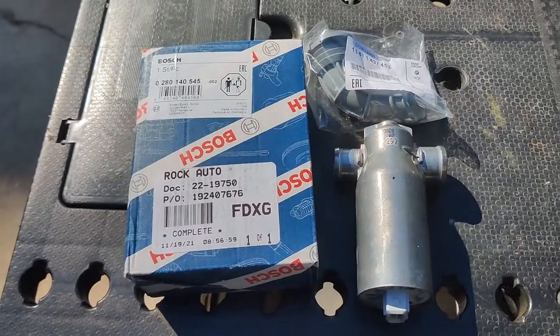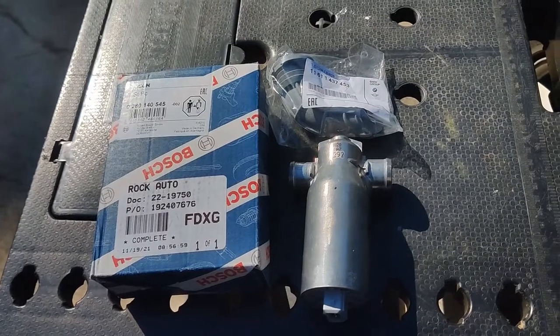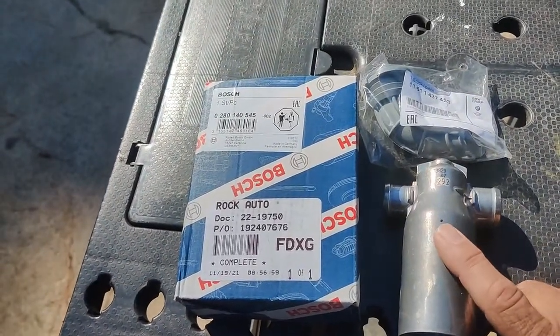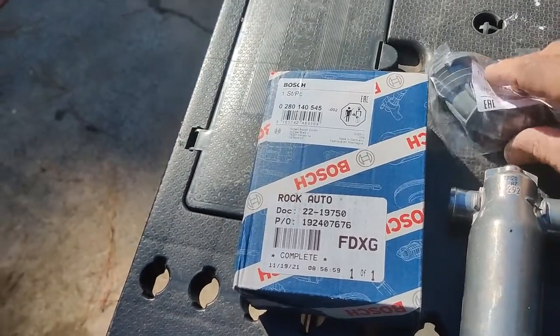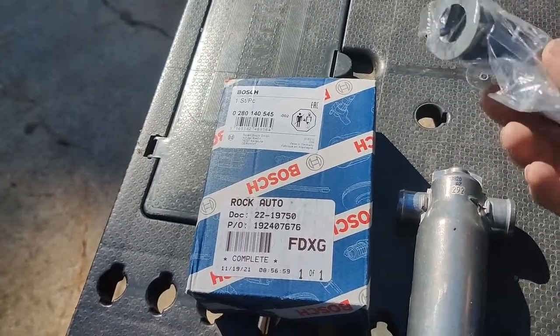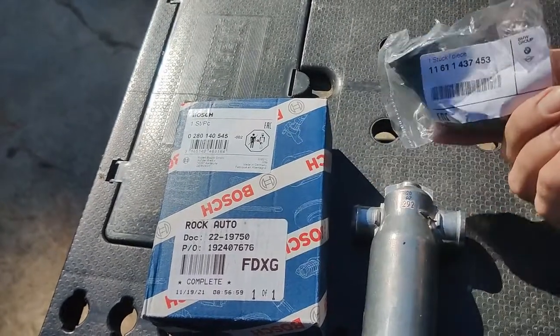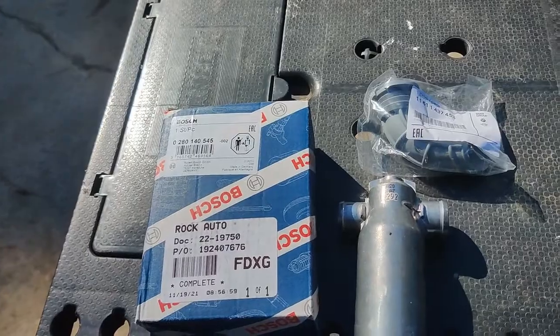Hey guys, welcome to Ingo's Restorations. Today we're going to be working on my 05 X5, and we're going to be replacing the idle control valve. For precautionary measures, I'm also going to change the hosing that goes along with it, just in case the one on there now is ripped up. This particular one is a Bosch one that I got from Rock Auto.